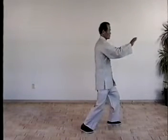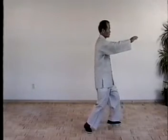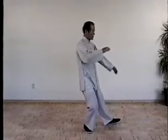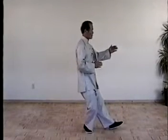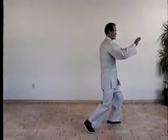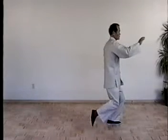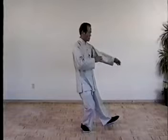Once more, shift the weight, pick the right foot. Put it down, shift the weight, lift the foot and arm, move foot. Once more, shift the weight to the left. Take your foot, put it down, shift the weight, lift the foot and arm.